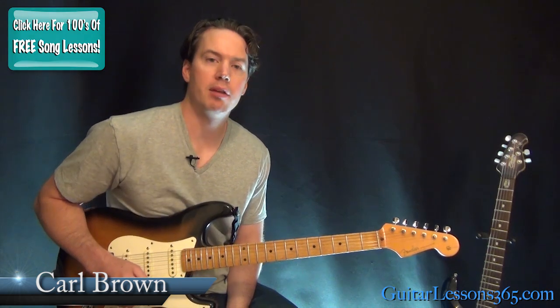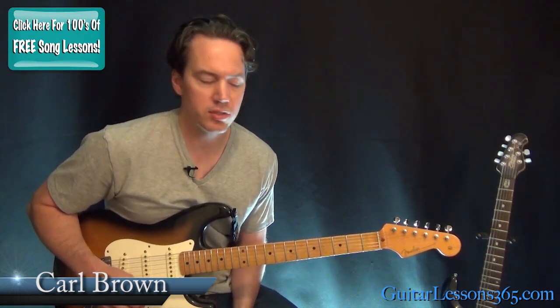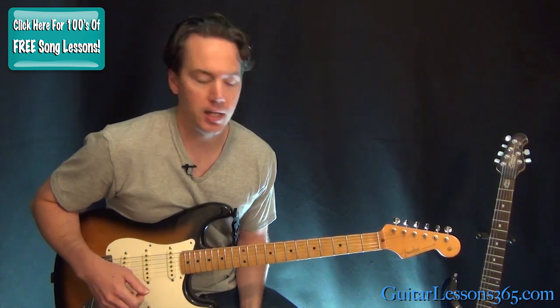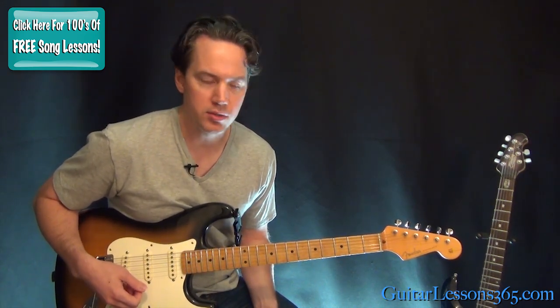Hey guys, it's Carl Brown from GuitarLessons365.com. Today we've got a quick one. We're going to learn how to play Float On by Modest Mouse. There's just a few different guitar parts to check out here, and it's pretty cool. So let's start with that rhythm guitar part that starts the song.